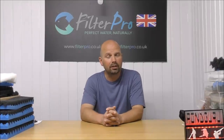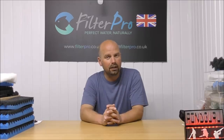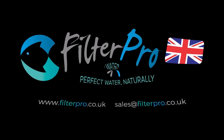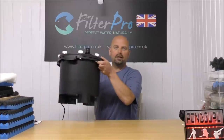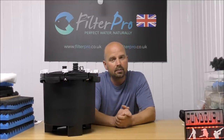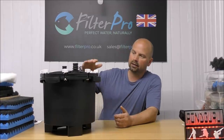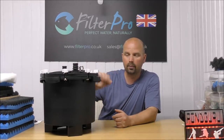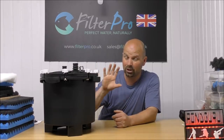Hello there, welcome back to another edition of Pimp My Filter. In this one we've got one of the new heavy hitters on the market. This one is the Fluval FX4. It's basically a smaller version of the FX5 and the FX6 in that instead of having three trays inside here, it's got two. Although the modern versions do have extra trays, which I'll show you in a minute.